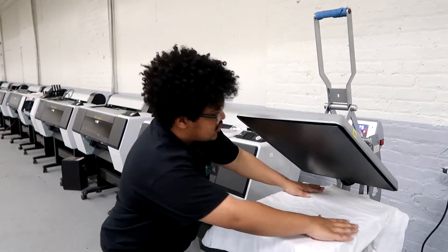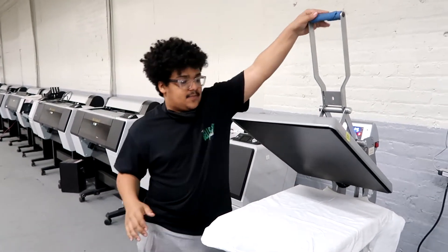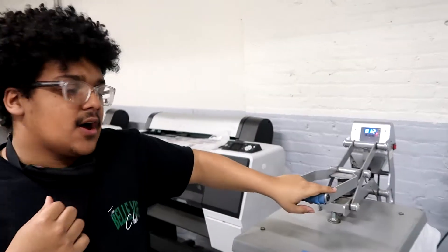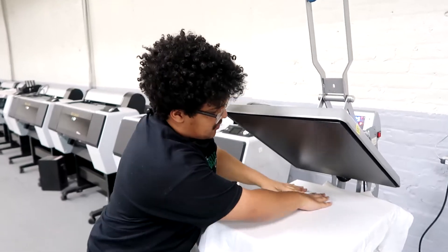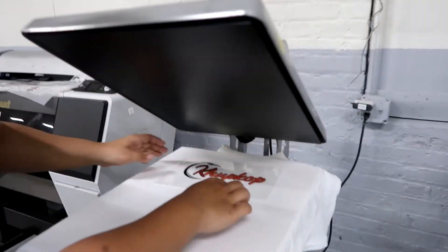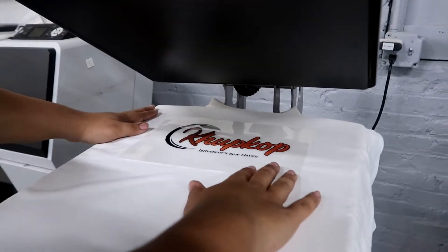The first thing that we do is line the shirt up and then iron it. The reason why we iron it is because we want to get rid of the wrinkles so that the transfer can adhere better to the area that we want it to go. Then we place the transfer down and line it up pretty much in the middle — just eyeball it if you don't have a guide.